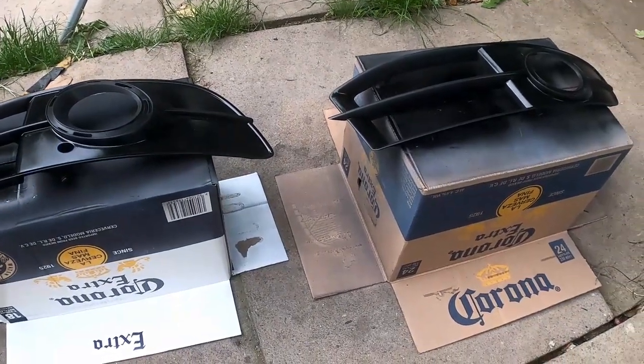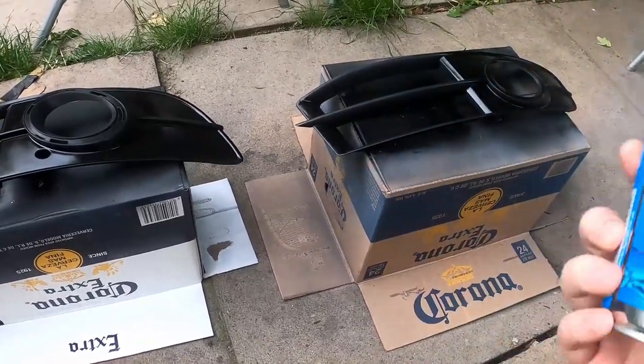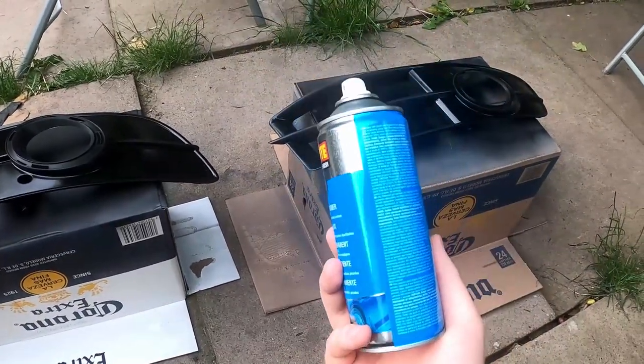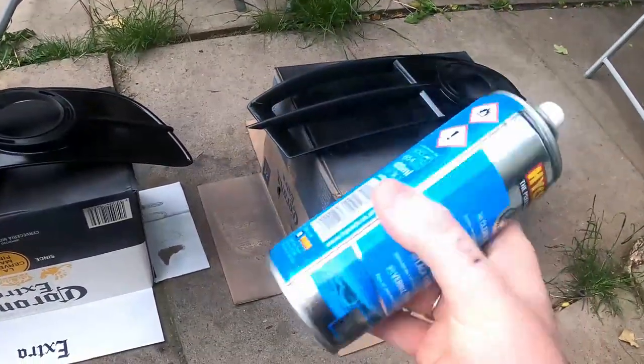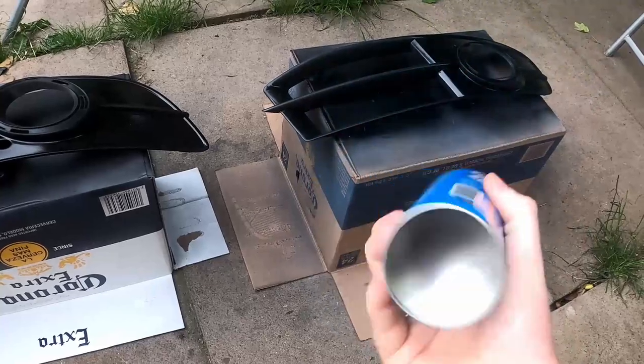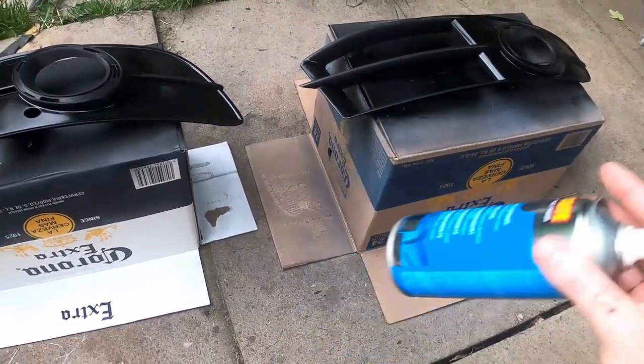Final step - we're doing the clear coat, around three to four coats. Worth mentioning I put the can in warm water before doing anything just to make it a little bit more fluid. There's no shaker ball in there so you've got to rely on your best guess as to whether it's mixed properly.